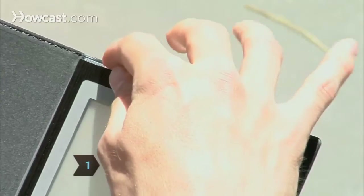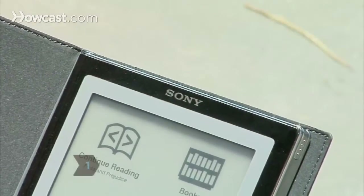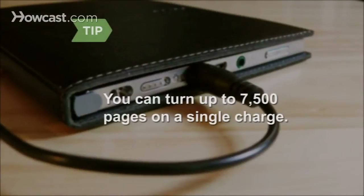Turn on the Reader. The power switch is located on the top edge of the device. The Reader takes 4 hours to fully charge via USB cable, or 2 hours via an optional AC adapter. You can turn up to 7,500 pages on a single charge.